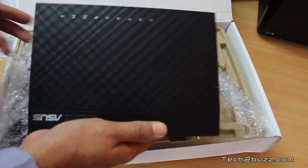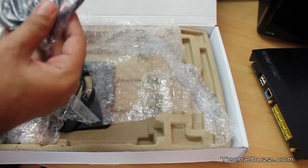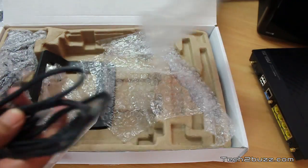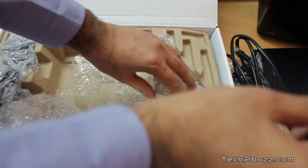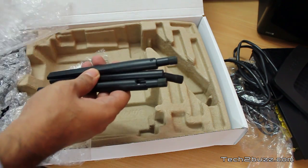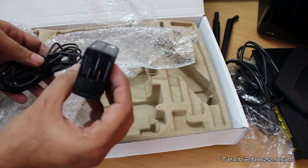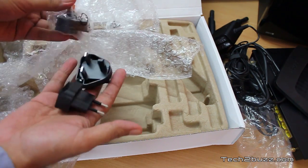Here we have the router itself, and it is not as big as the box suggested. We have a flat Ethernet cable — actually we have two Ethernet cables, which is a nice surprise. We also get one stand and, since this router has removable antennas, we get three removable antennas included.